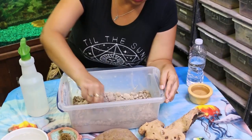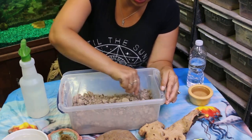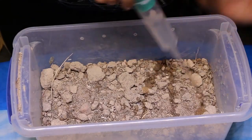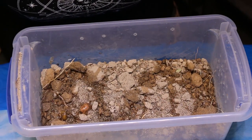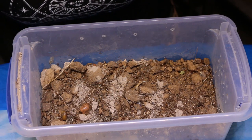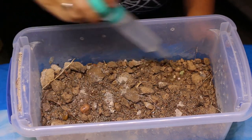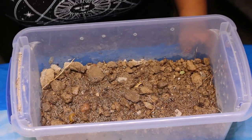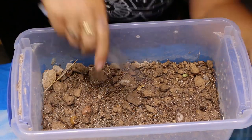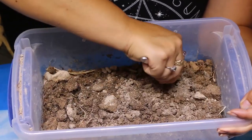Desert millipedes need a medium substrate, as they do like to kind of burrow down and hide sometimes. I used a mixture of cocoa fiber, natural pesticide-free soil, and vermiculite so it will hold on to the moisture. At this point the substrate is totally dry, so I'm gonna dampen it up quite a bit to start off with. In the future, you'll want to dampen one corner more than the others so they'll have a drier and a wetter area. Be careful that you're not just moistening the top of the soil - it can look a little wet and muddy while underneath is still totally dry. You can tell by looking at the side of the enclosure, or just mix it up.